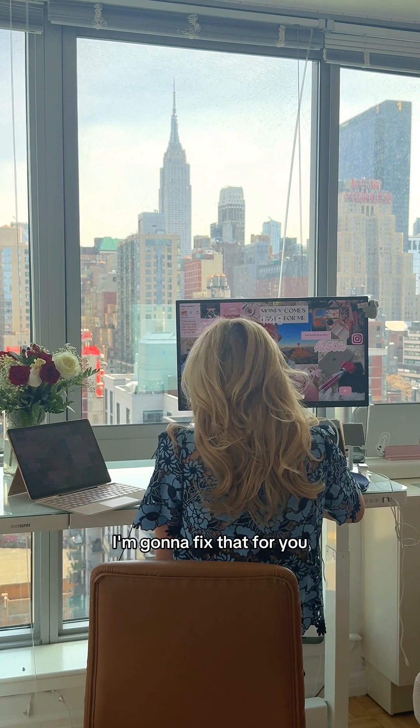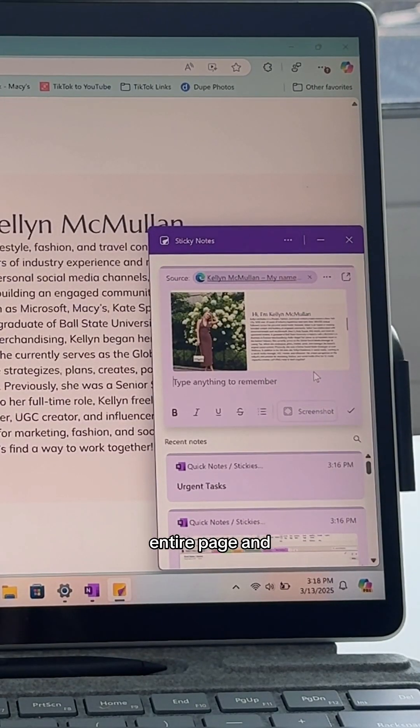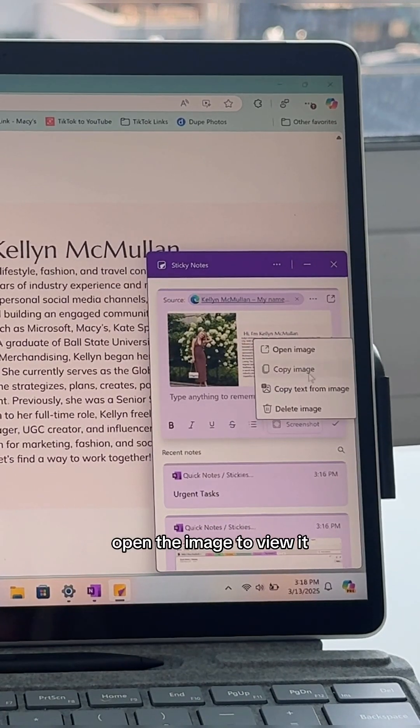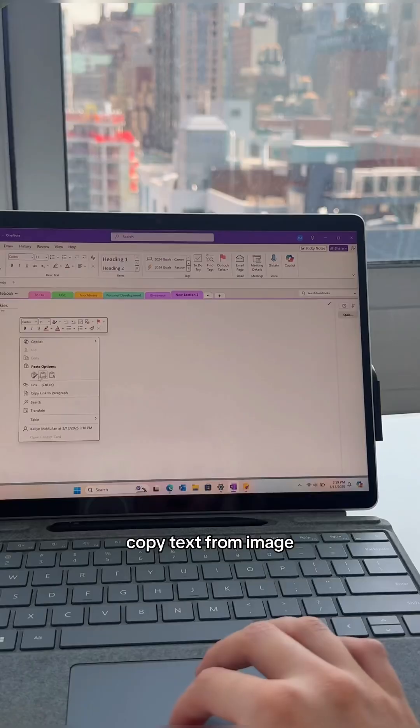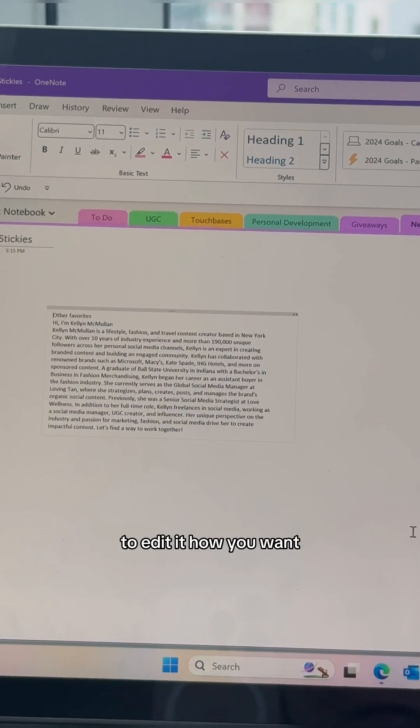When you want to screenshot something, open sticky notes and select 'screenshot.' It'll screenshot the entire page and add it as a sticky note. Later on you can open the image to view it, you can copy it, or you can copy text from image — which is what I did here — and I pasted it into OneNote, and then you're free to edit it how you want.